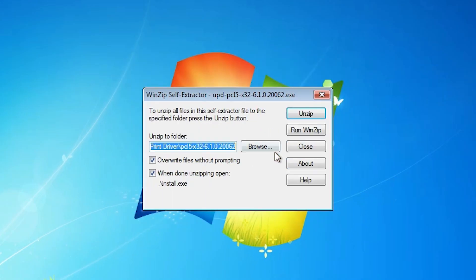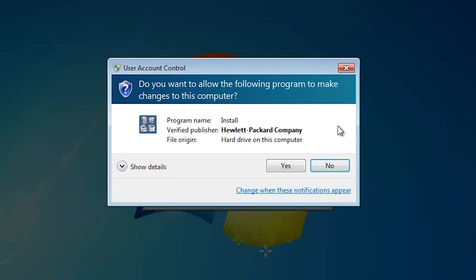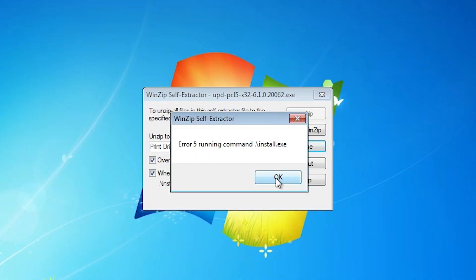Click 'Run'. Here we find two options — Unzip and Run WinZip. Just go to Unzip and it will unzip our folder to C drive in the HP Universal Printer folder. Click on Unzip and it will extract our folder. Click 'No' — we don't want to install it yet.